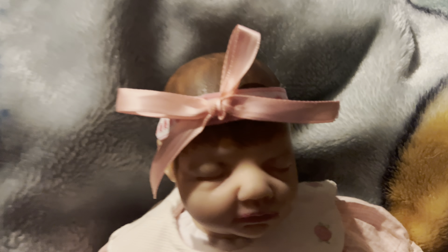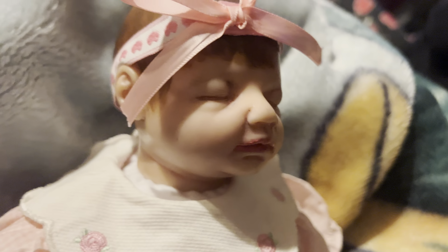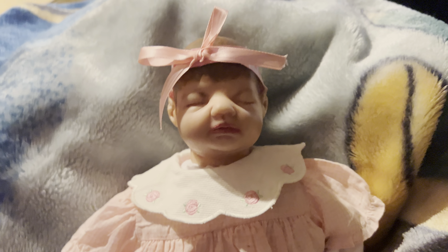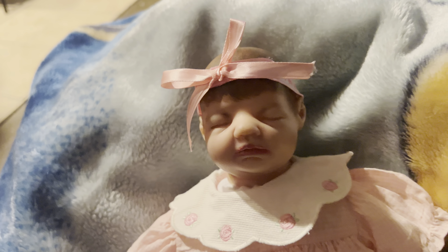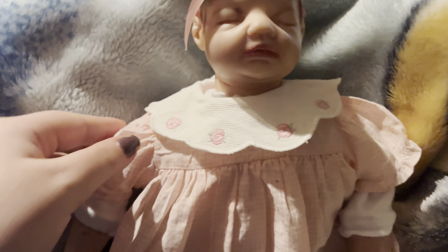I put this bow that I made on her, because I wasn't realizing that I could just put a magnet in her head and then attach a bow to it with a magnet. But her hair — this is my first time ever doing something like this. Please don't roast me in the comments saying you did a horrible job. I know.